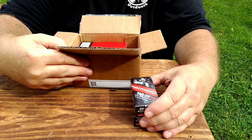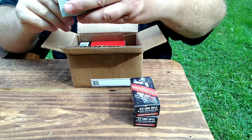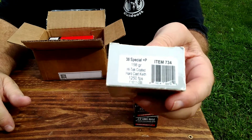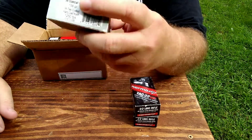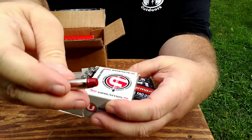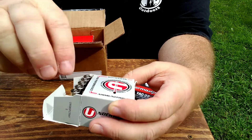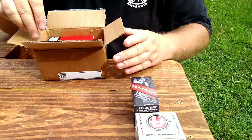He also sent over some Underwood superior high performance — this is 38 Plus P, 158 grain high-tech coated hard cast Keith. That's a 38 Special moving 1250 feet per second. That ought to be a sizzler — probably a good deer round right there. The bullet is hard cast coated; looks like where they spray it and bake it on. Anyway, we got a box of those.